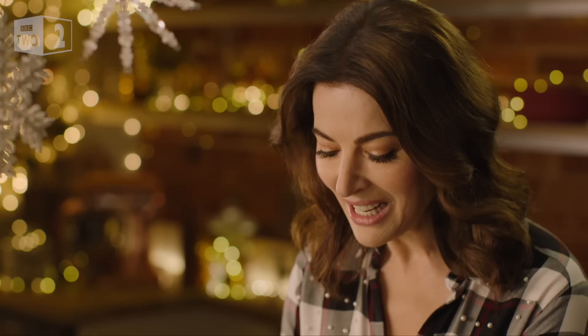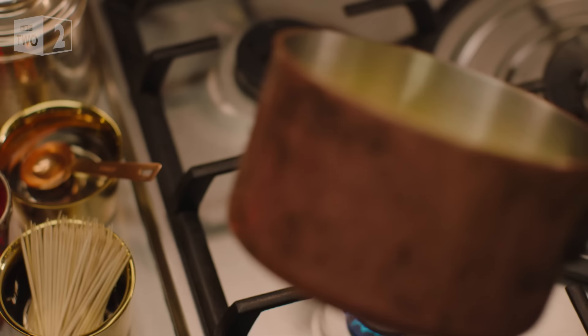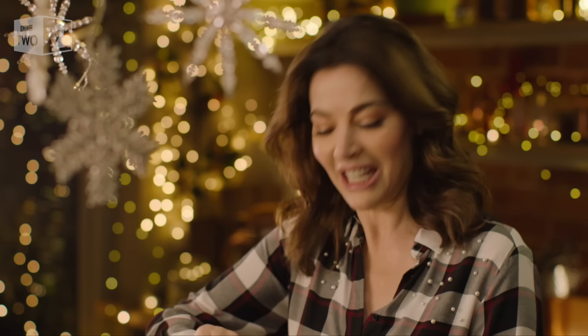Just like the cake that goes underneath it, my version of sticky toffee pudding sauce has a savage intensity. It starts with 150 grams of butter — I just want a gentle heat under it for now to help it start to melt — and on top, 300 grams of dark muscovado sugar. I want its molasses, sticky, gingerbready richness.